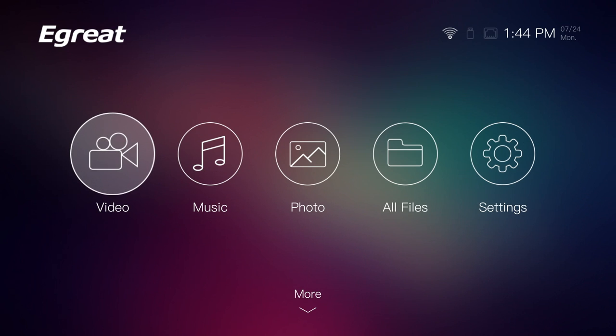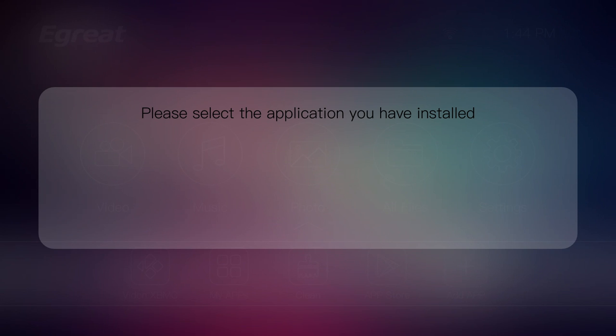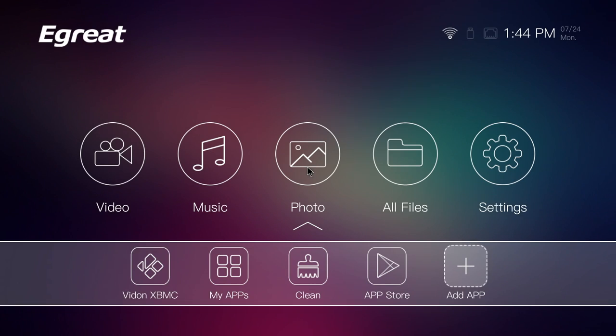Here is the home screen for this TV box. The large icons at the top are fixed and cannot be changed, and the smaller icons at the bottom can be customized and changed with your favorite apps. Simply click on the plus icon to add and remove the apps you want, and they will immediately appear at the bottom.